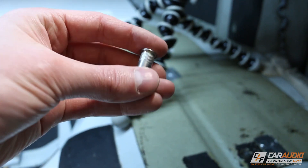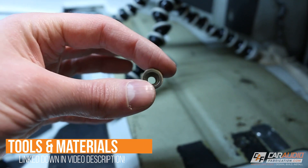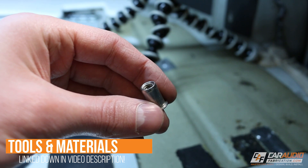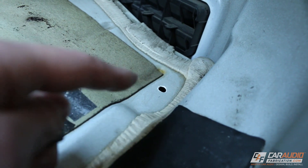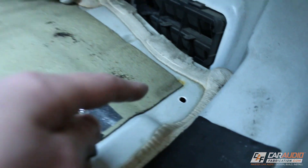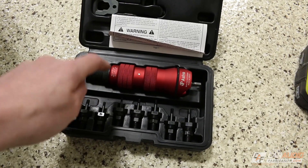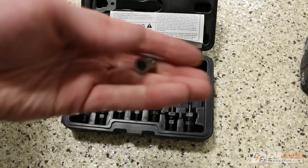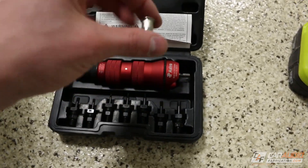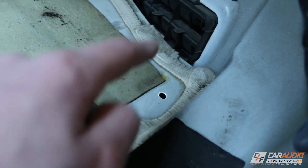For this project I'm going to be using threaded rivets. It's basically a piece of metal that you can rivet into sheet metal, and it has threads on the inside so we can attach a mechanical fastener. I've already drilled the hole and applied touch-up paint to cover the exposed metal. To set this into the sheet metal we're going to be using this tool here — I'm going to do a full review on it, but I'll put a link in the video description. This one is drill-powered, which makes it a lot more compact and a lot easier to use in a tight area like this.